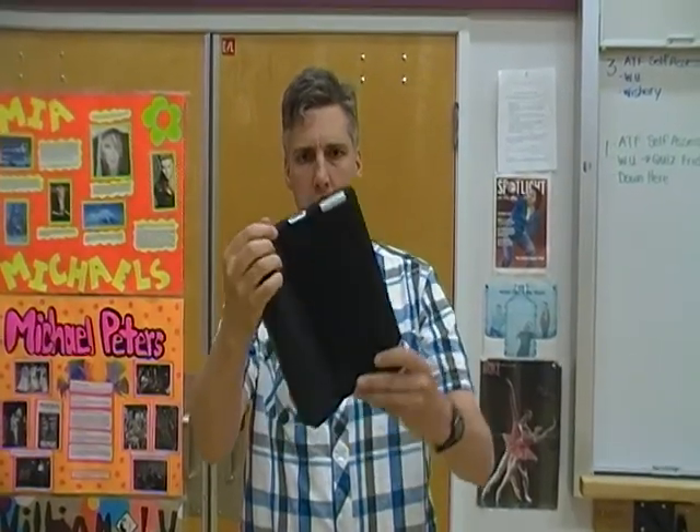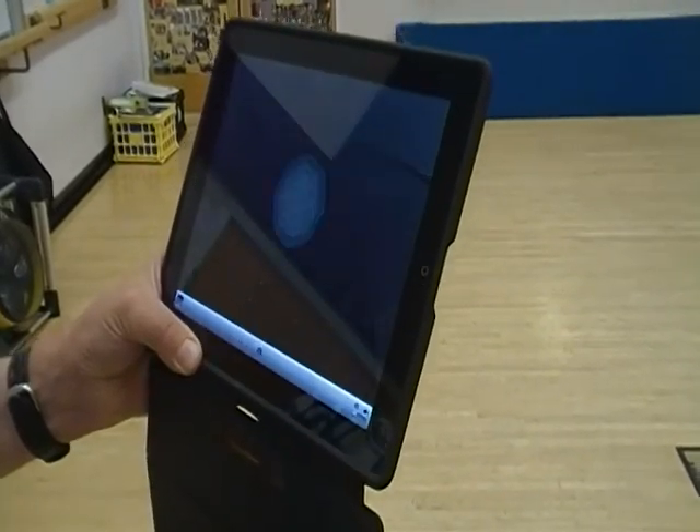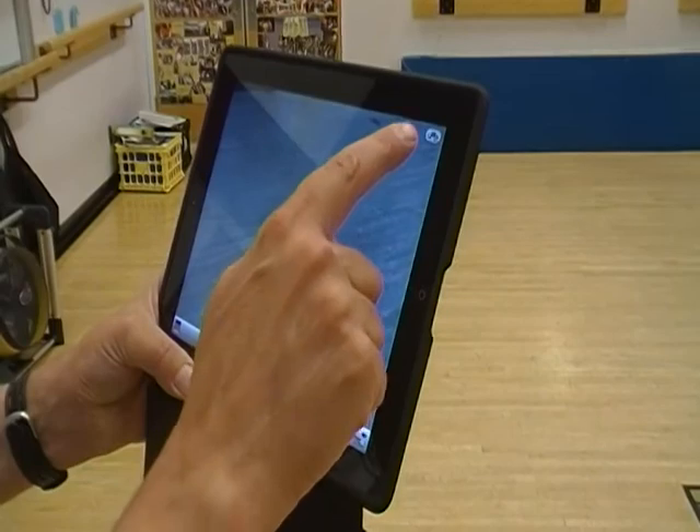When filming, make sure to hold the iPad horizontally. Open the camera app, then switch to video, and then switch the view.